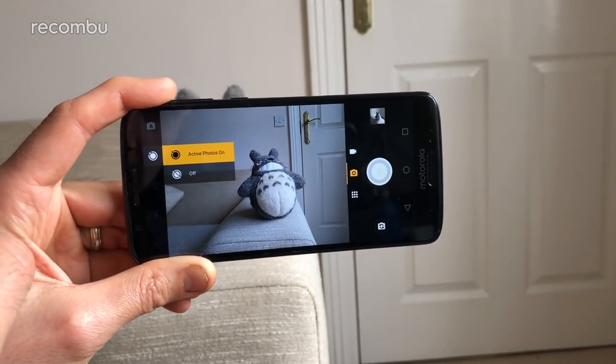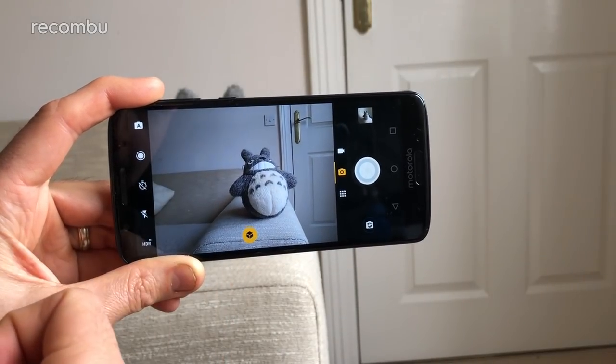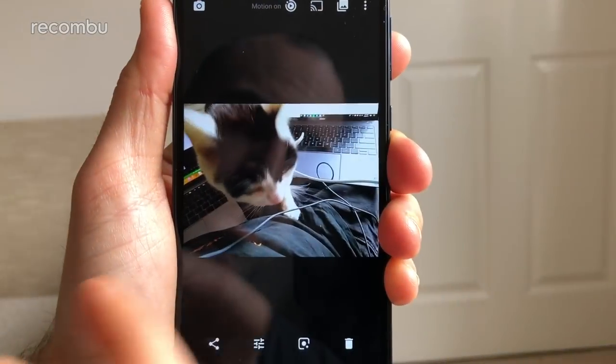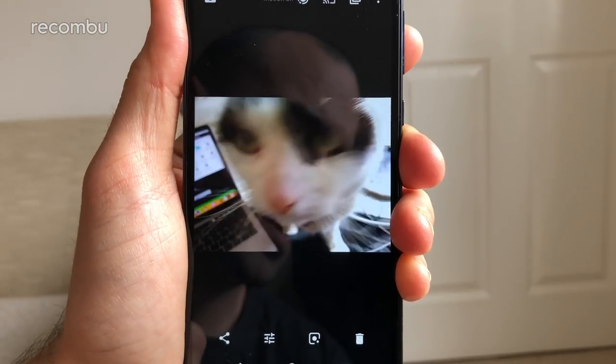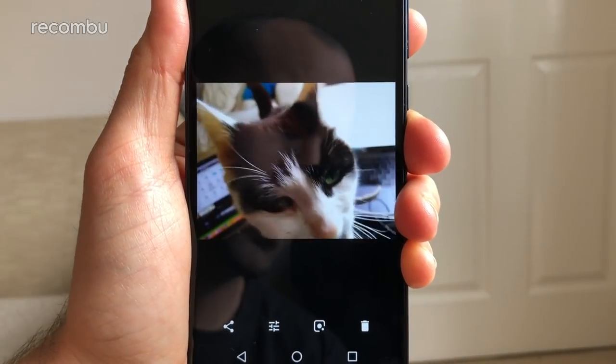Motorola has also included an active photos mode, which basically mimics the likes of Live Photos and living images found on other smartphones. This can bring your gallery to life when you're flipping about, which is a neat enough effect if you spend lots of time snapping your kids or your pets.